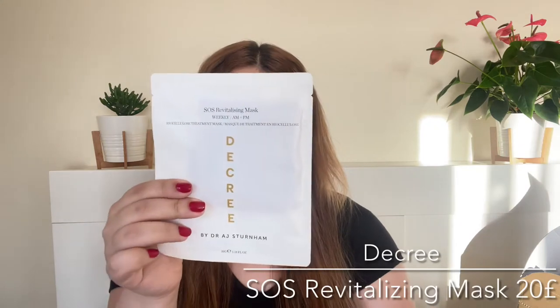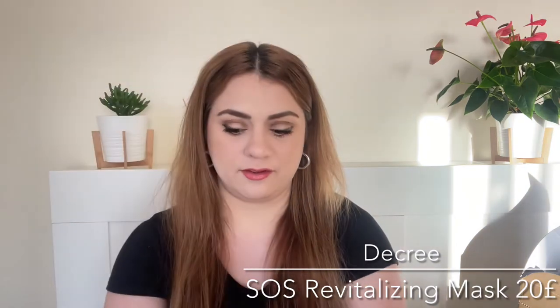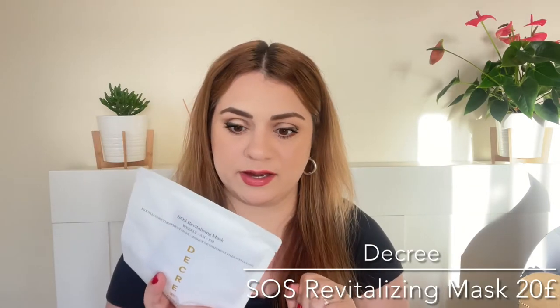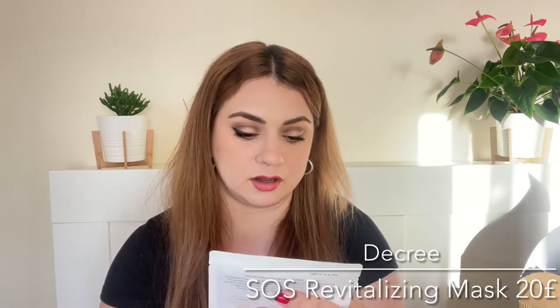Number three is also a sheet mask but a different one — this is by the brand Decree. It is a very expensive mask; for one sheet mask it is £20. It is called the SOS Revitalizing Mask and it's a biocellulose mask with rose water, glycerin, niacinamide, sodium hyaluronate, panthenol, and a bunch of amino acids. I'm guessing it is a really nice mask — cannot wait to try this.